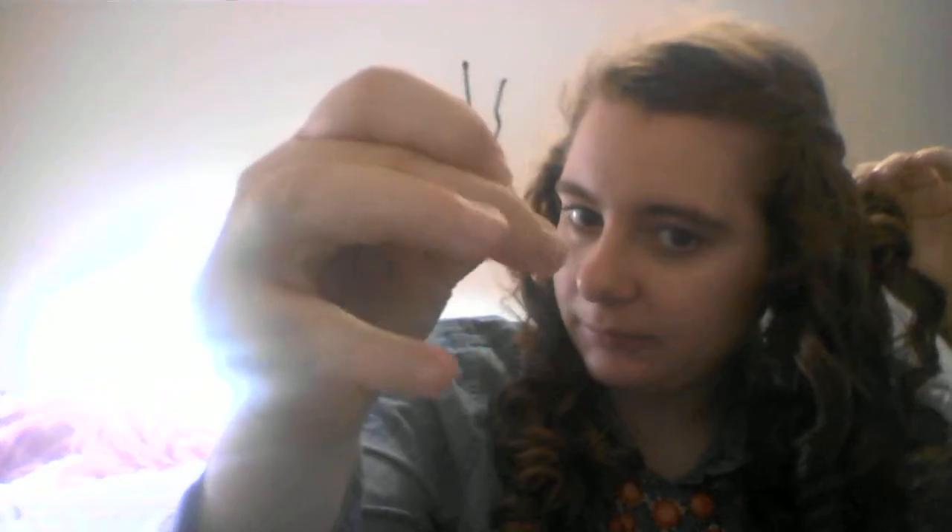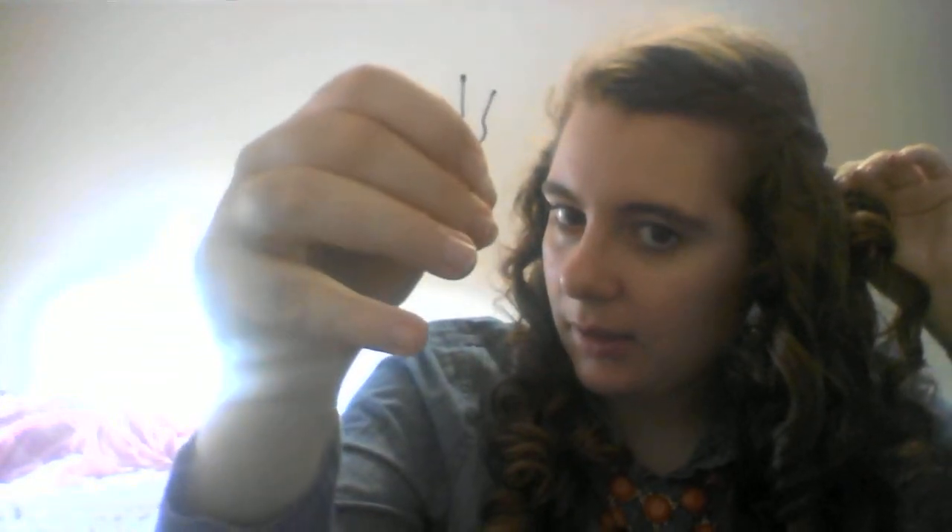Then I'm going to take my bobby pin, take my thumb, and spread it apart like this. I'm going to take the curvy side and put it down, and the flat side's going to be up, and I'm going to push it up into my twist. Then I'm going to take another bobby pin and do the same thing, and run it through up again, so that they make a little X.